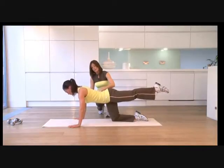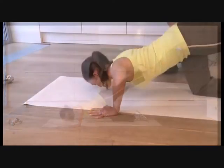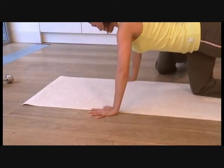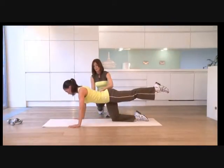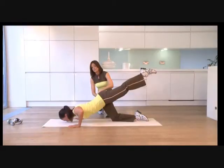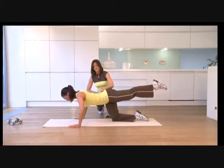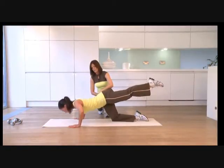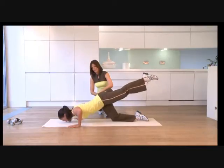Opposite leg out. Inhale, bend the elbows — this time they come out wide. Exhale, push up. Your body's like a seesaw: foot up as your head comes down. Inhale down, exhale — use the abs as you come up. Inhale down, exhale, squeeze the tummy button. Last couple. Perfect — keep breathing.